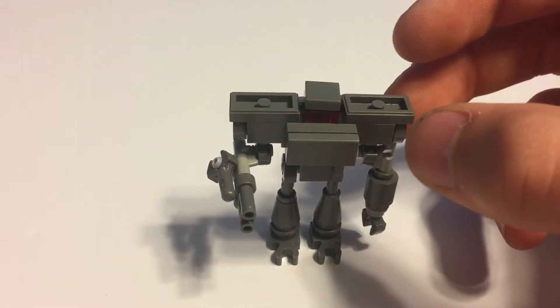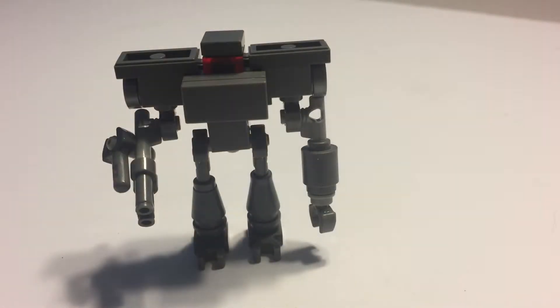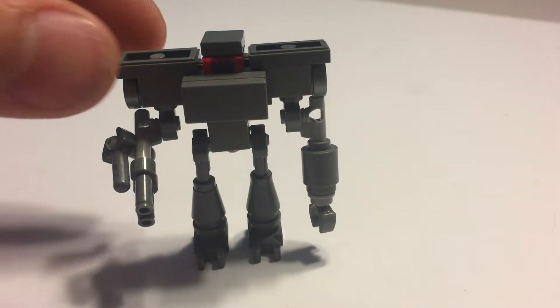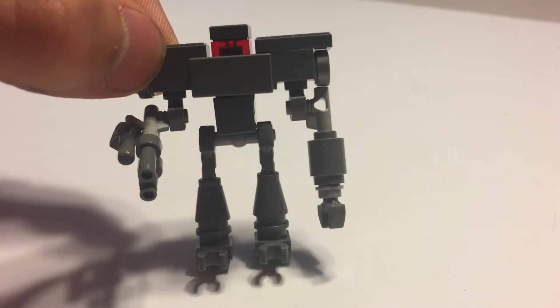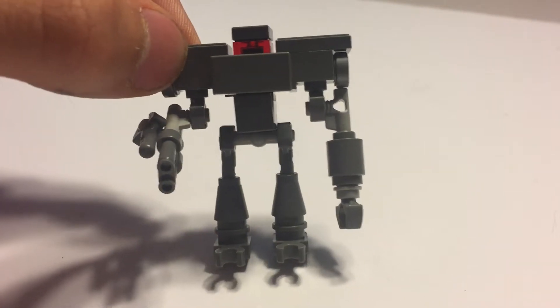I wanted to make something that kind of resembles the look and feel of that droid. This is the main view of the droid. You can see how I built it up, and how it's given a more bulky Imperial feel, like in the show or any kind of media where this droid is portrayed.